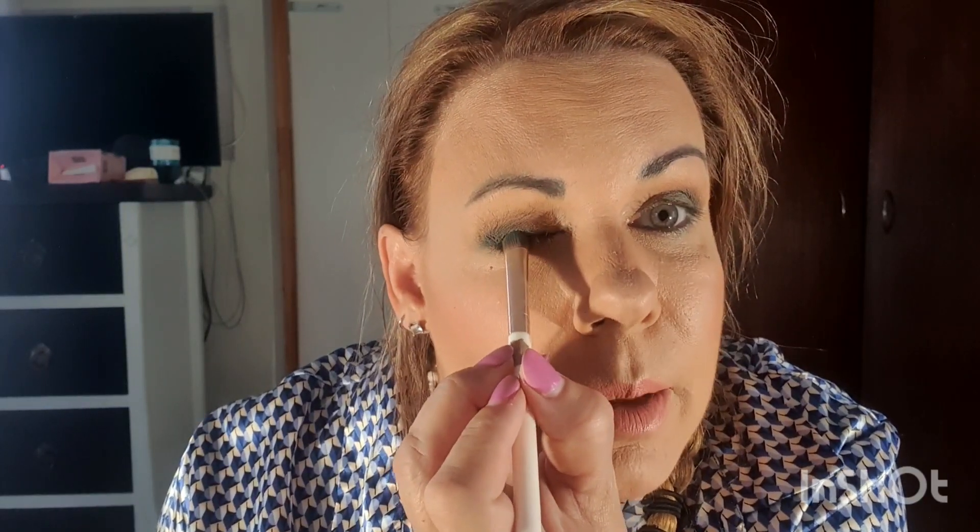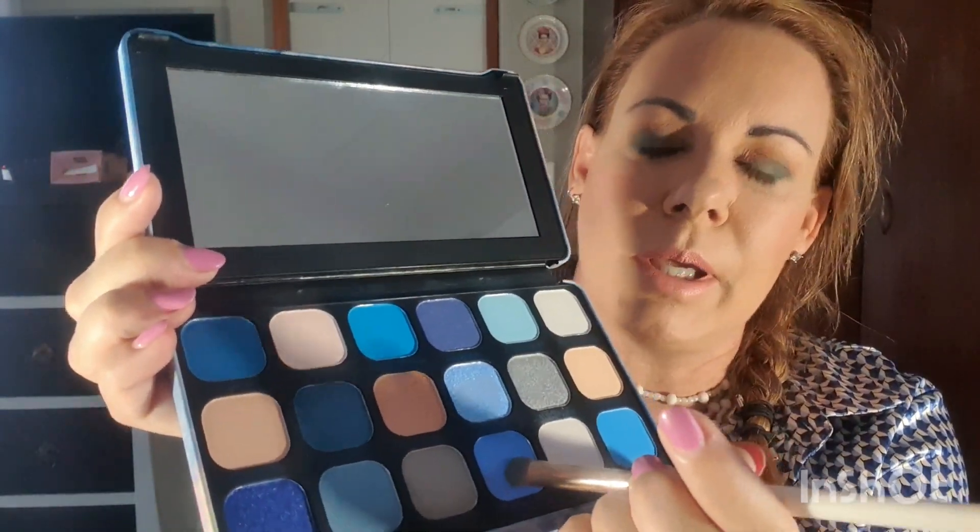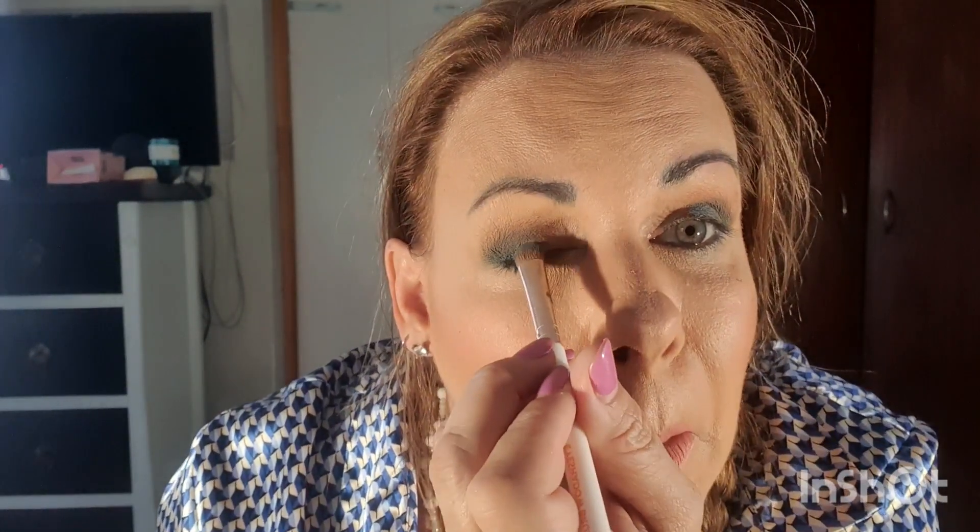Now I'm going to take a little bit of the brighter blue and place it right in the middle, right above my pupil, just to give a little bit more blue definition. I'll go with this very bright blue here in the middle — not too much. I just dabbed it on each side of the brush and I'm just placing it. It's just to give a little bit more of that blue pop. Then on the inside of the eye, I'm going to go with neutrals to blend it in.